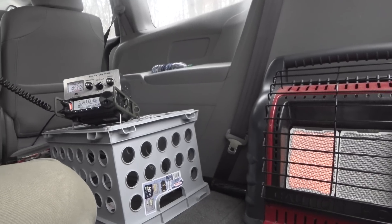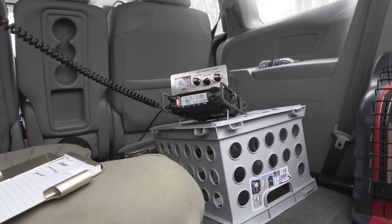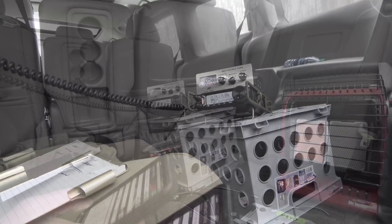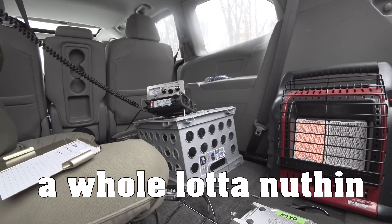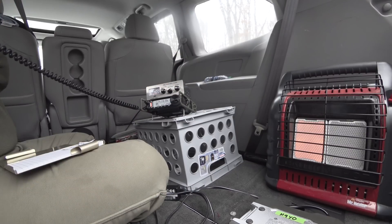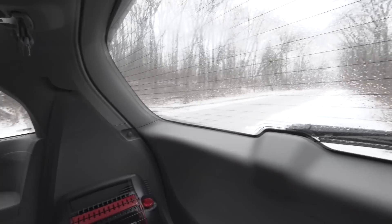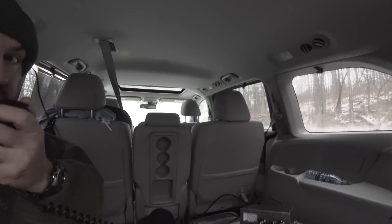CQ POTA, CQ POTA, November 9 Yankee Oscar calling CQ POTA, Parks on the Air. November 9 Yankee Oscar calling CQ POTA, Parks on the Air. Is this frequency in use? Is this frequency in use? CQ Parks on the Air, CQ Parks on the Air, November 9 Yankee Oscar calling CQ Parks on the Air. N9YO calling CQ Parks on the Air.